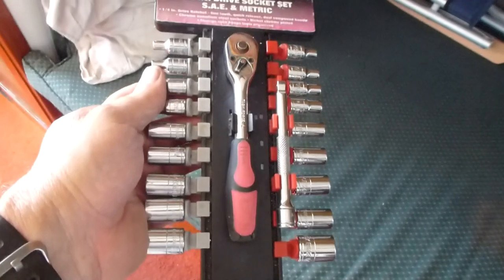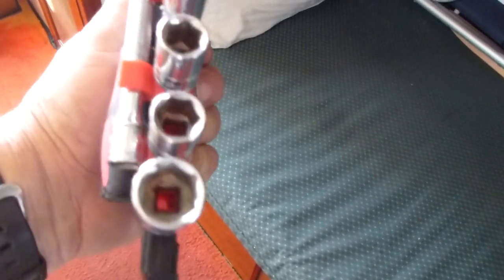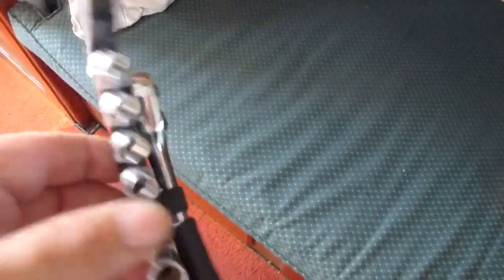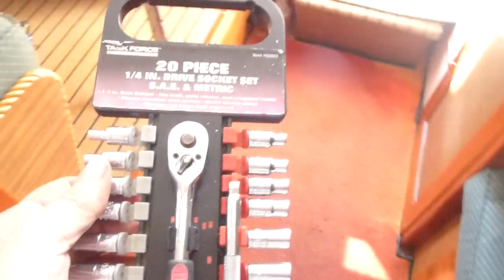I recommend this tool set. I usually don't do reviews on tools, but this little set has impressed me — no rust issues and it works well. Okay, just putting things back together here.